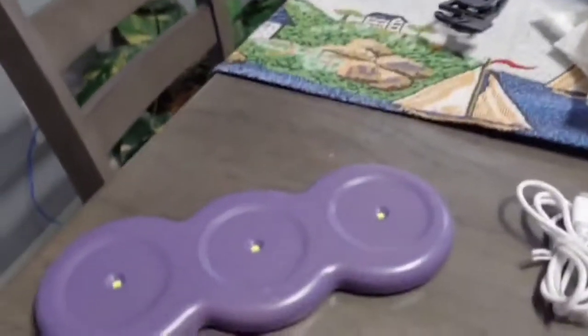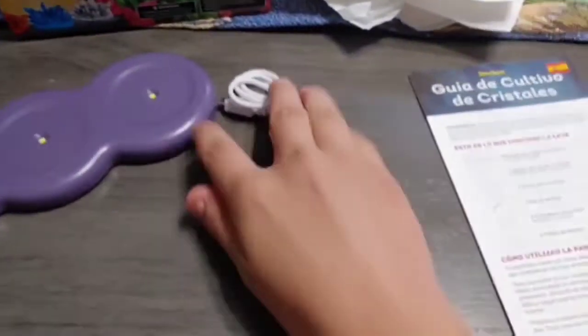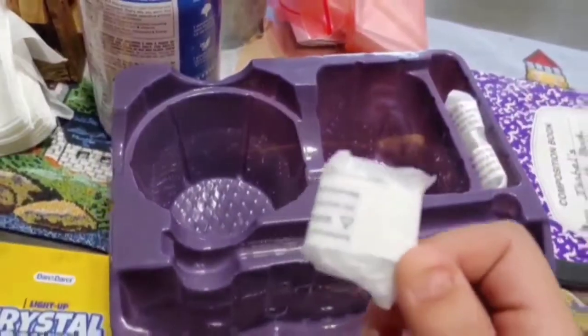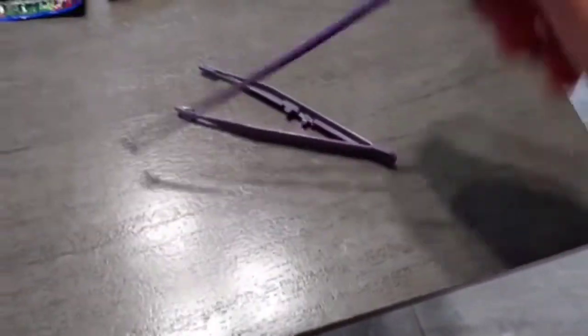Hey guys, so I'm back, and this is what comes in the crystal box. First we have these LED lights — as you can see there are three different spots, and that's the on button. It comes with this USB connection cord that you plug in and then into the wall, and it lights up. There are two different modes. We have two instruction sheets, these little crystal base pieces you're not supposed to touch too much, and then the actual crystal part that's going to grow — you have three of those. Here are the crystal powders: white, blue, and red. Then we have the tools: a little mixing stick, tweezers, and last but not least, three cups with fill lines.